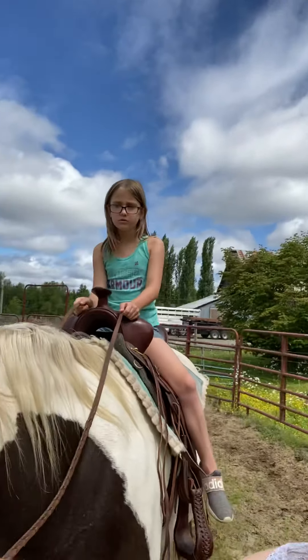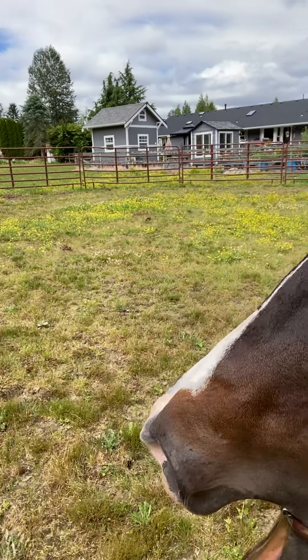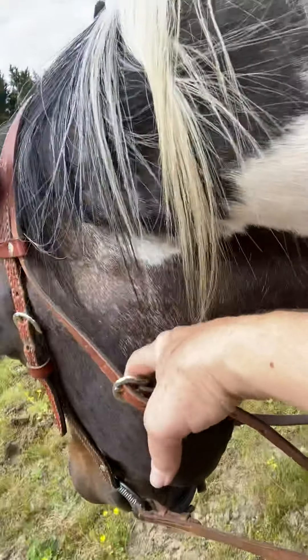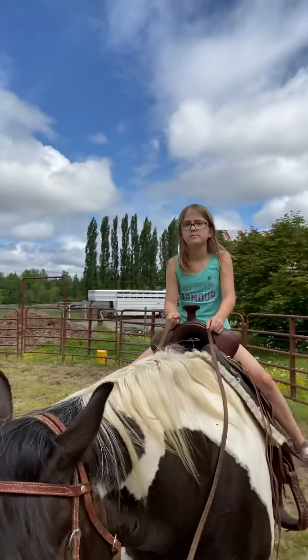Remember, this part's called the head stall, right here. That's the head stall, right there. And the throat latch, right here — the throat latch. And the bit is right there. Okay, let's keep going, Savannah.